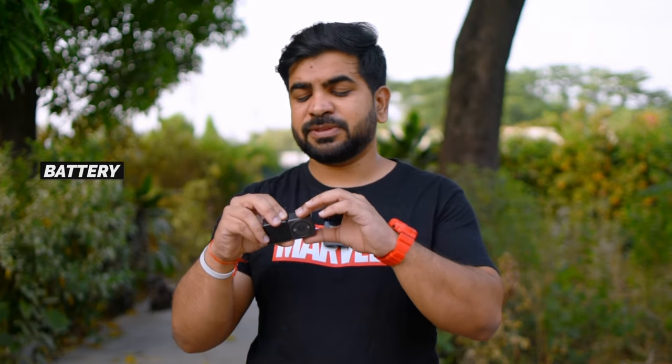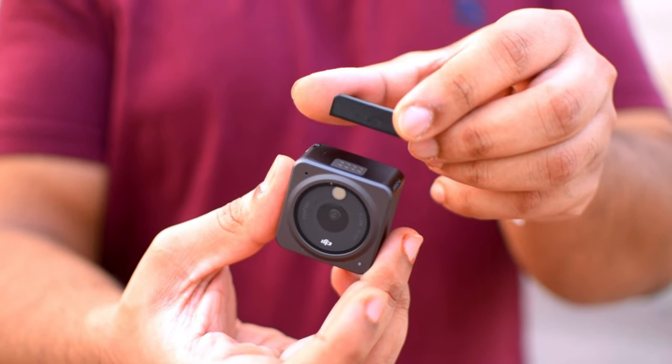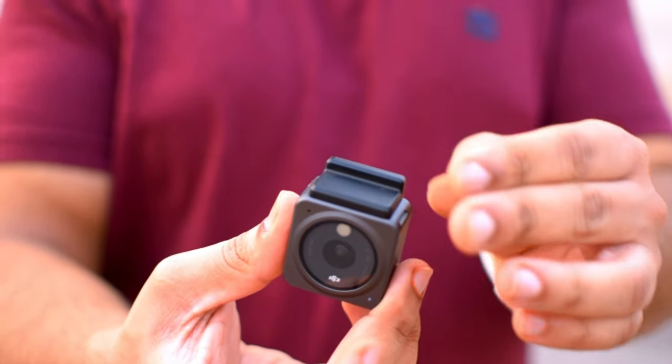Now let's talk about the negatives. First is the battery. If you are using it with the screen module, it gives a longer battery life. But if you are using just the main unit, it gives a little bit less battery life. Also, as I mentioned, the waterproof feature is only on the main unit — the module is not waterproof. So this is also a drawback.